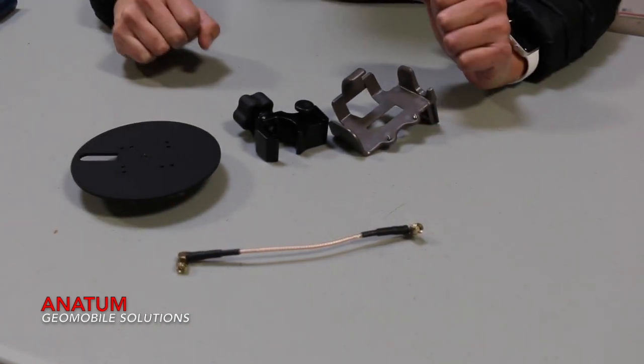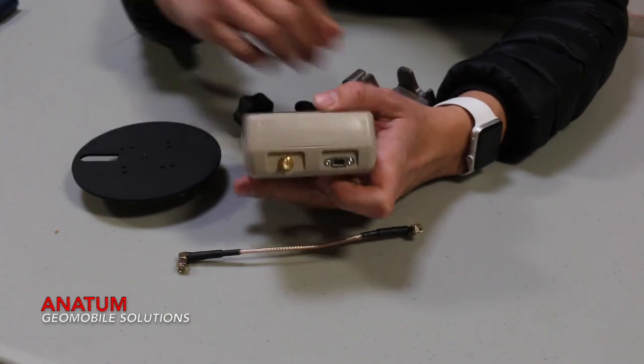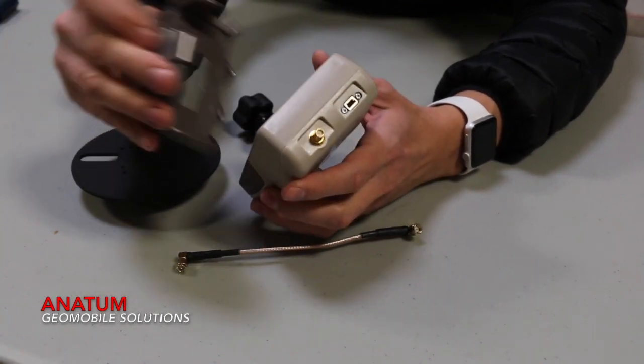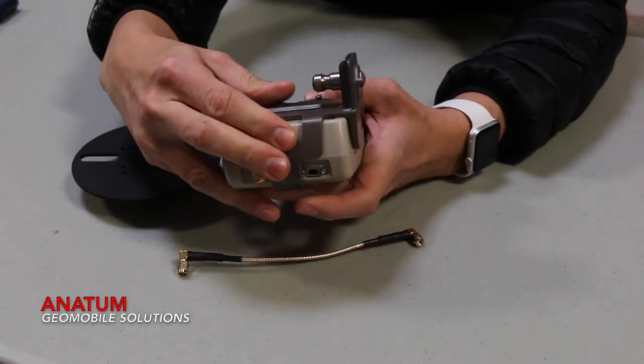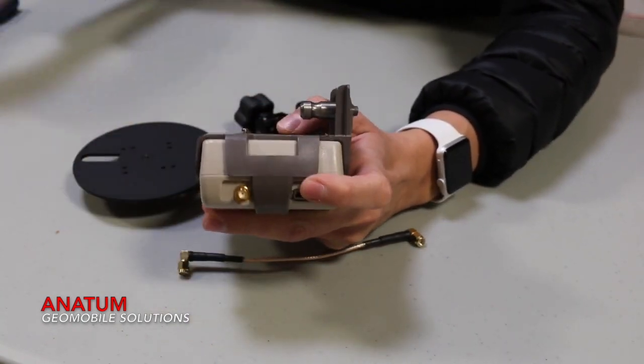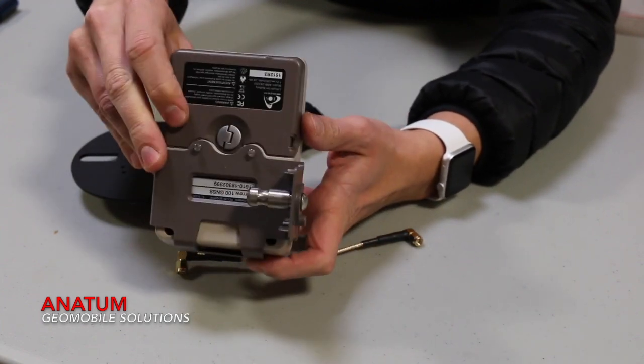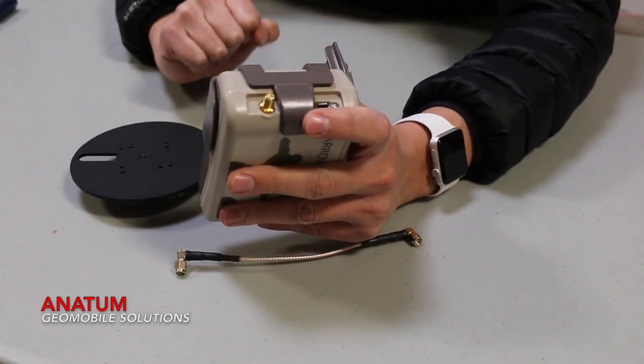So first, what we're going to do is grab an Aero 100 right here and take your mounting plate like so. Place it on the top like this, and then there are two screws on the back that we're going to screw down there.